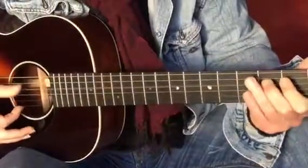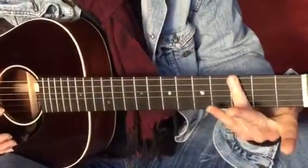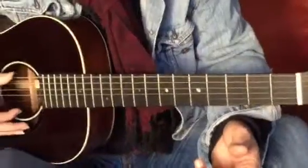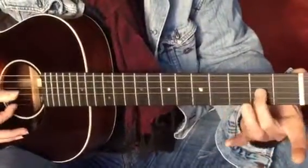Just using the right fingers — fingers equal frets: first, second, third finger equals first, second, third fret. Then we play this little riff out of that: bottom string, top string third finger, top string second finger.